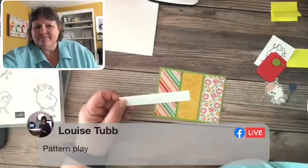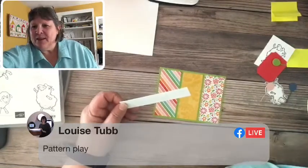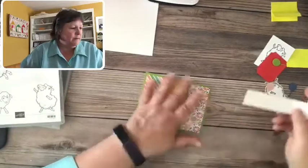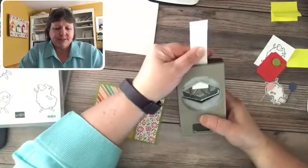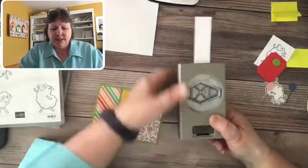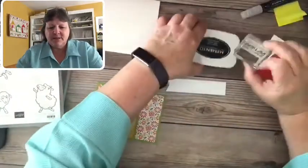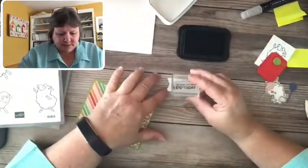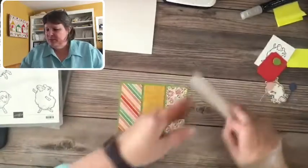The paper is from the Pattern Party collection — thanks Louise for getting that right! So I've got a one-inch strip of white card stock, and I'm going to use my tailored tag punch to notch the end so we can flag it. I love using my punches for things like this. We're going to use one of the stamps from the Counting Sheep set for our greeting — "Glad It's Your Birthday" — which is a great greeting for an upcoming birthday.